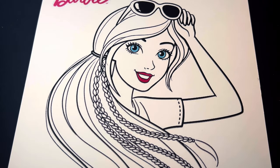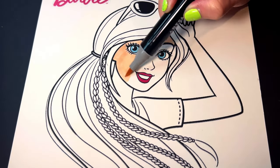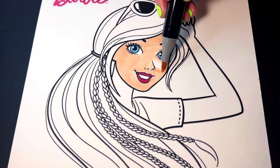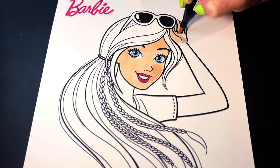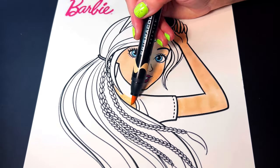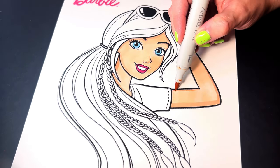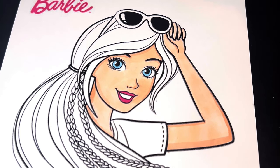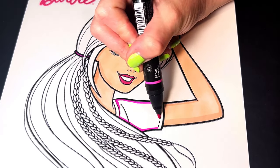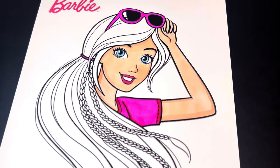Let's color Barbie's skin light peach. Next, let's color her glasses and shirt hot pink. And her hair will be yellow with pink braids.